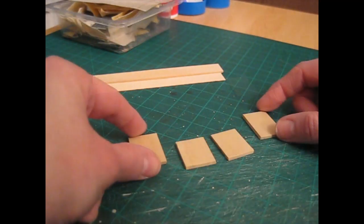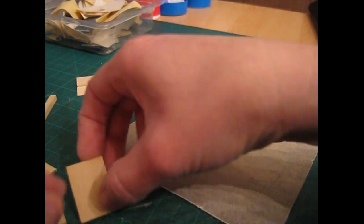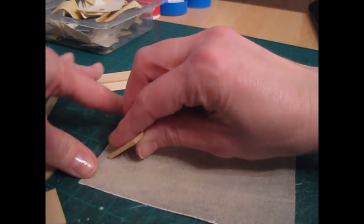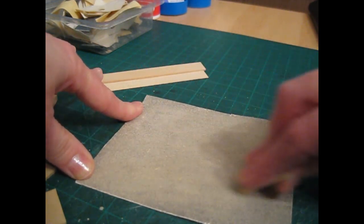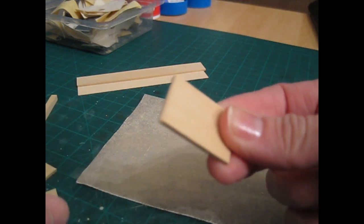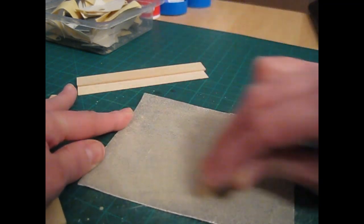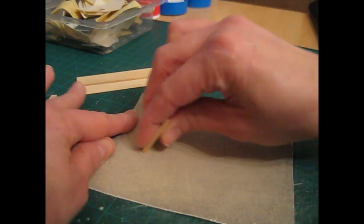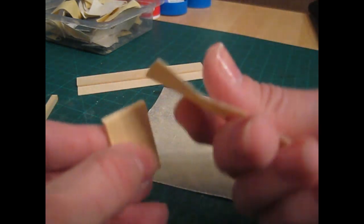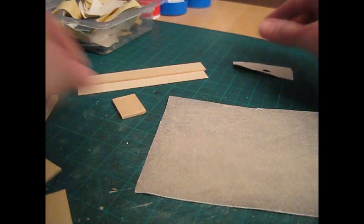I now want to bevel one short edge of each of the moldings. With your sandpaper flat on your work surface, take the molding, hold it at a 45-degree angle, and just sweep it towards you keeping it at that angle. Keep going until you've got a nice even bevel, and then finish that piece off with a piece of fine grade sandpaper just to smooth off those edges. Do that with each of those moldings.